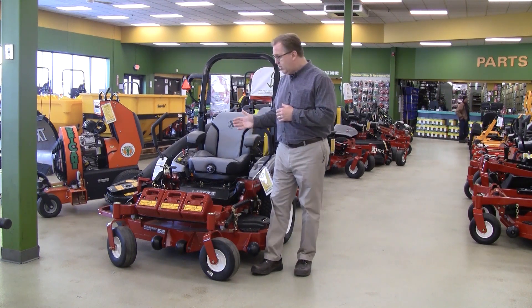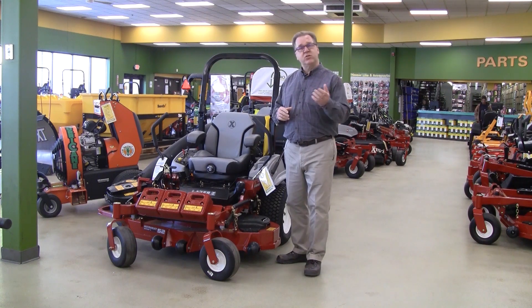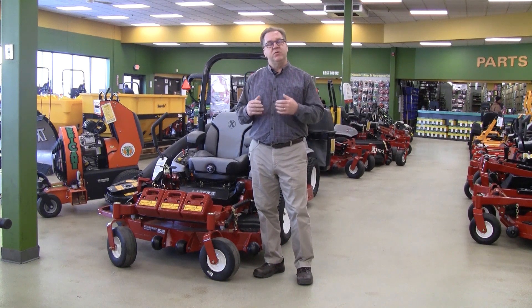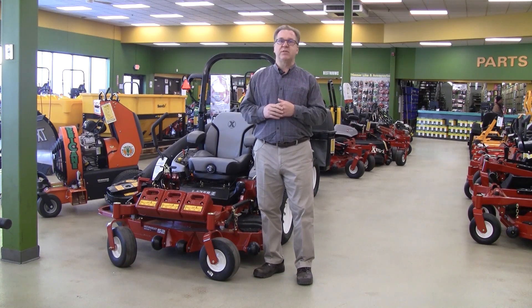As good as we think the Exmark equipment is — and we believe it's the greatest commercial product out there — service is important. Anything mechanical, you're going to have problems with it. So the Zero Down Time program backs it up, keeps you out in the field, keeps you mowing grass, keeps you on schedule.